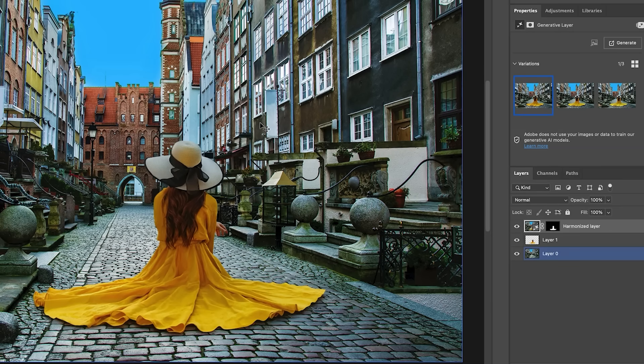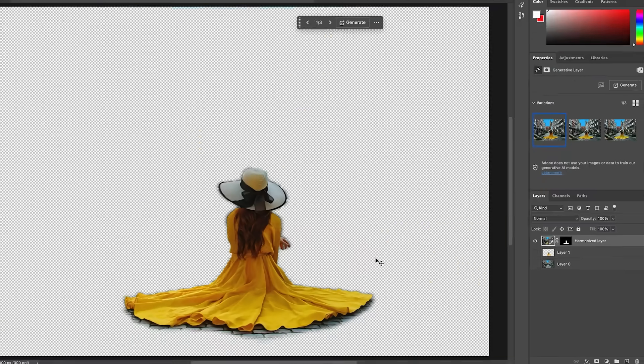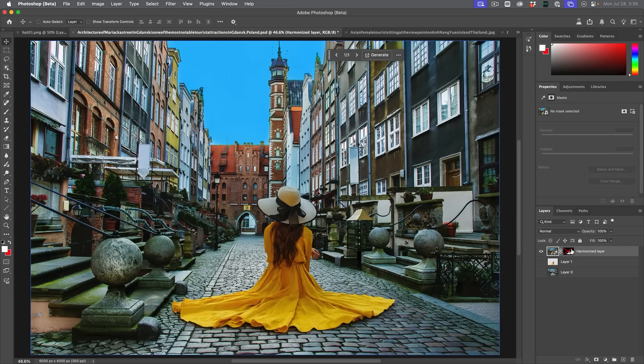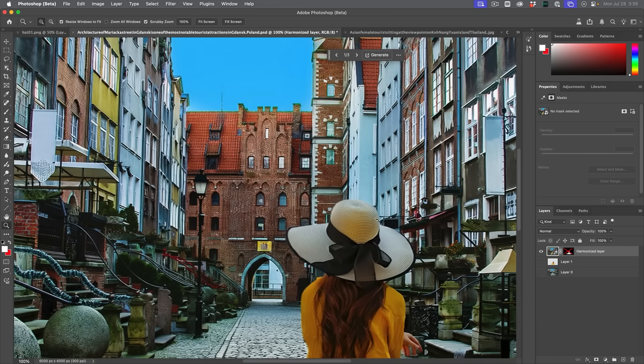So how does this work and what's the shortfall of it? What it does — let me turn this off and turn off the background here — is it actually generates the entire image and just masks out that area. If I hold the Shift key and turn off the mask, this is what it generates. Now the downside of this is if we zoom in, we're going to see we've got a loss of resolution.